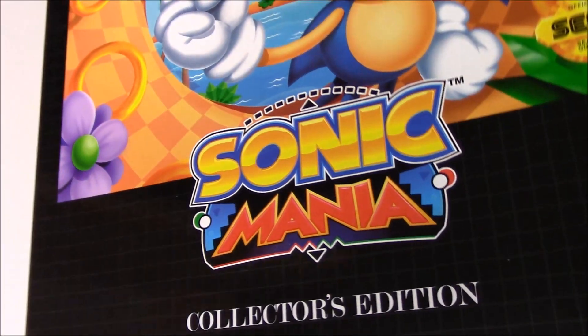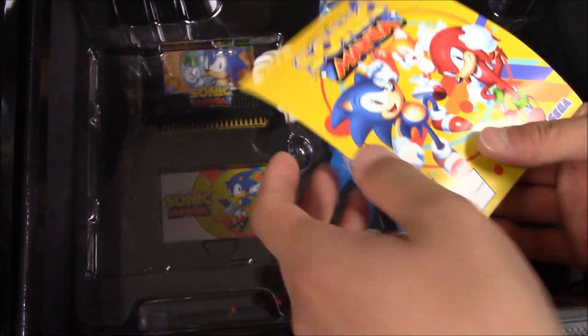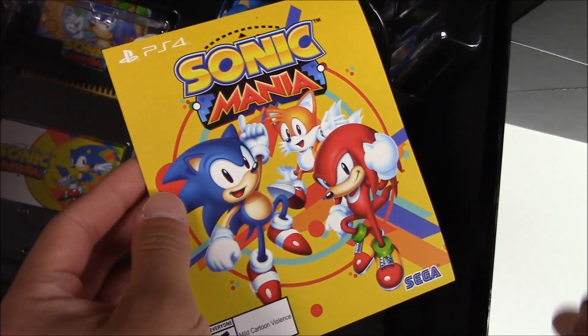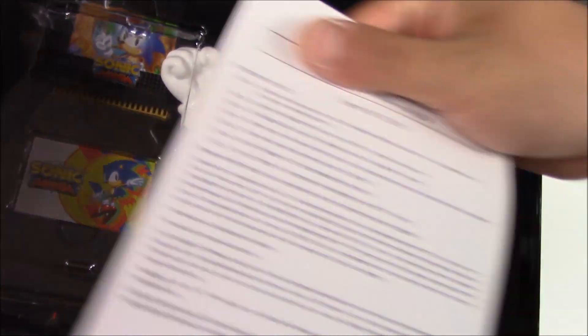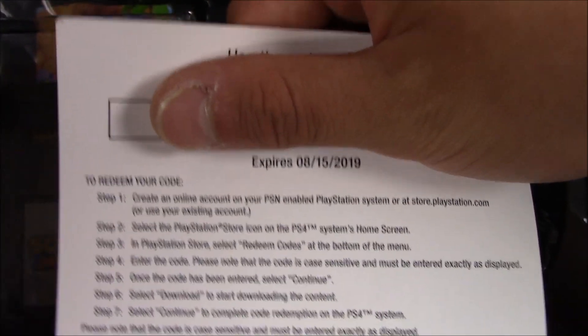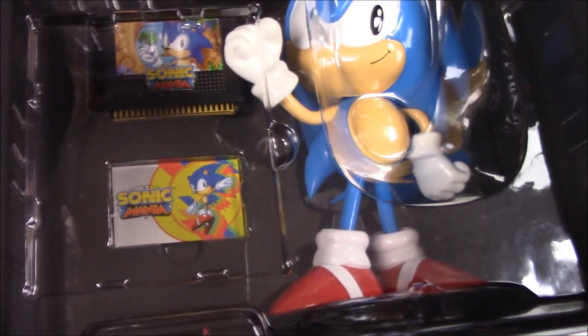Opening up the front — it looks like an open box. We get a piece of paper. I'm guessing this is the DLC — Sonic Mania. Yep, it is the DLC. It's going to expire on August 15th of 2019. That's pretty quick — about two years.